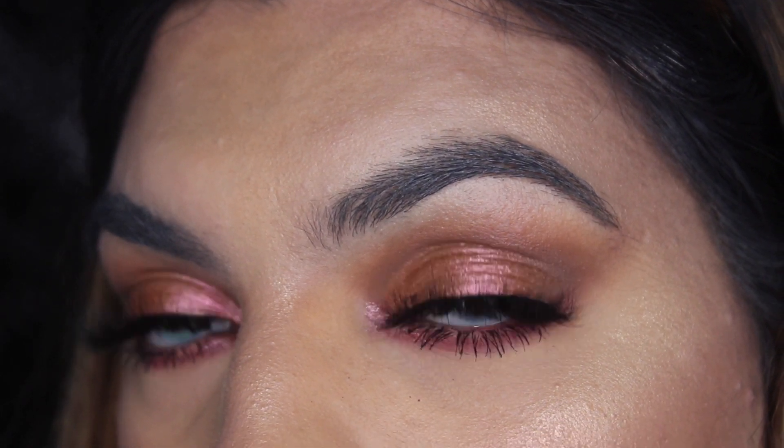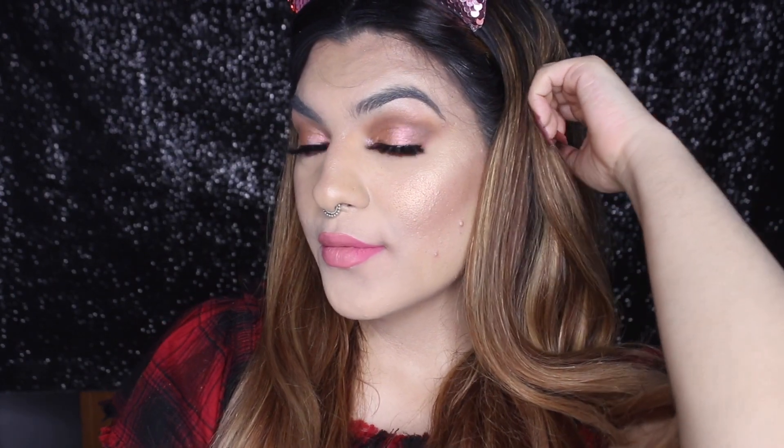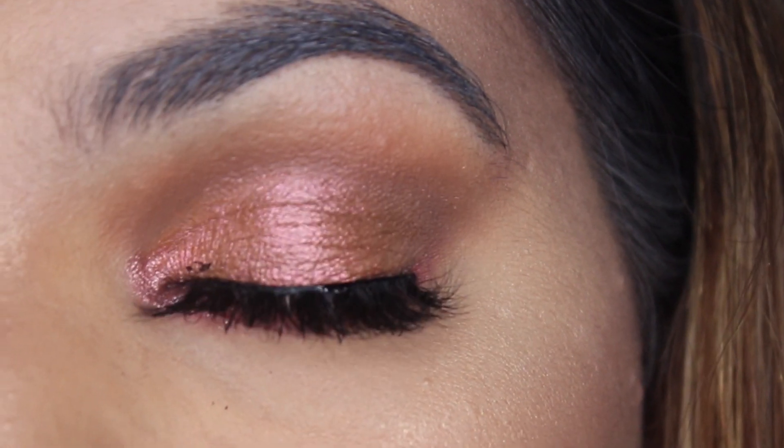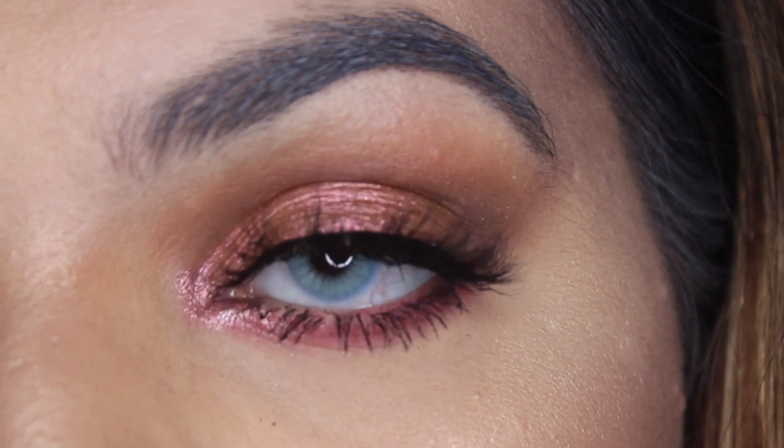Hey everyone and welcome back to my channel. Before starting the video, make sure to subscribe to my channel and turn your notification bell on, which is right next to the subscribe button. And if you want to see how I created this look, then let's jump into the video.